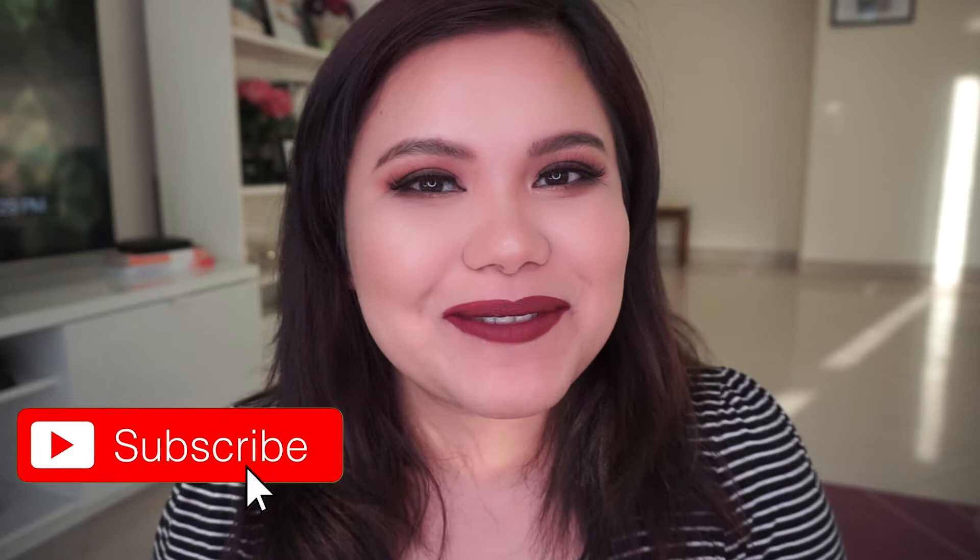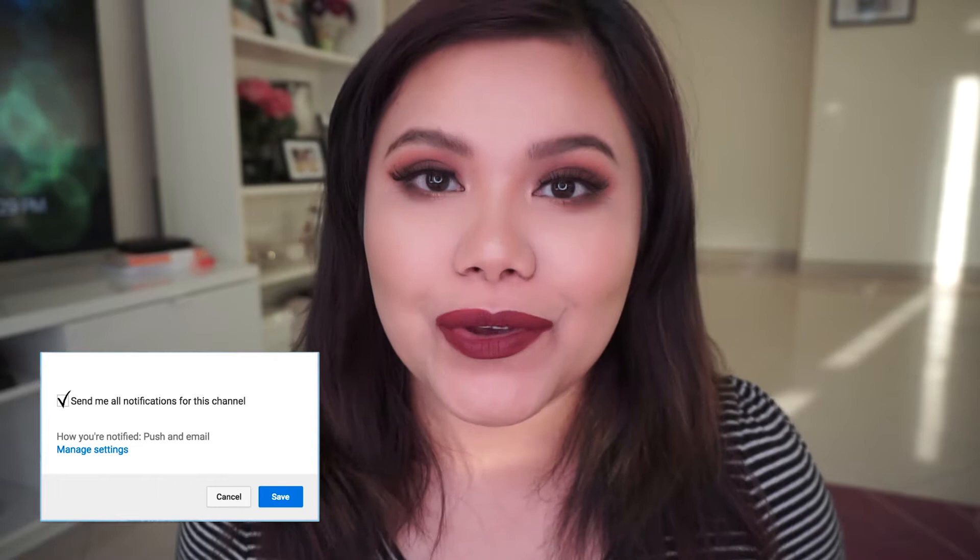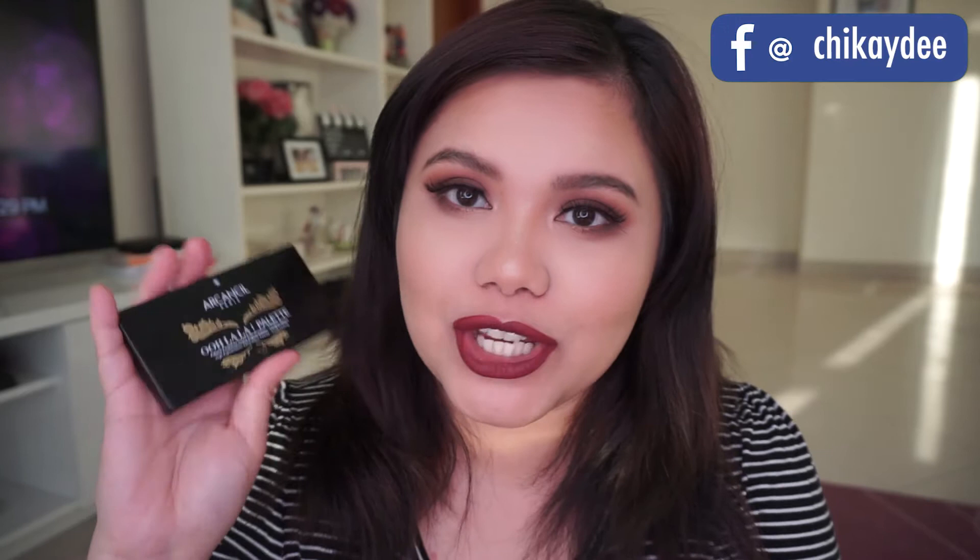Hi everyone, welcome back to my channel. For today's video I created this look using the Arcancil Paris Oolala palette. I'm going to show you the swatches of this palette, and I'm sure that this one is really worth it.